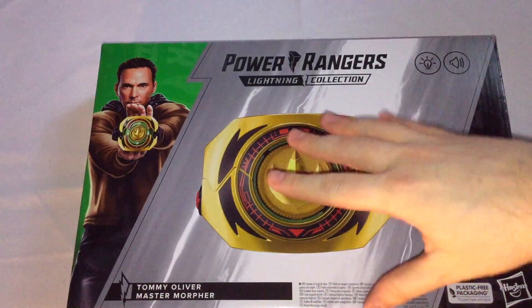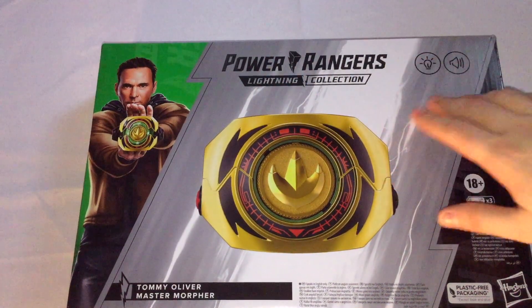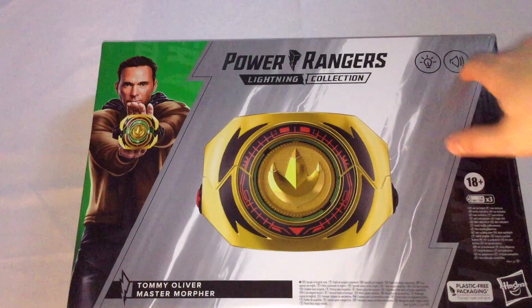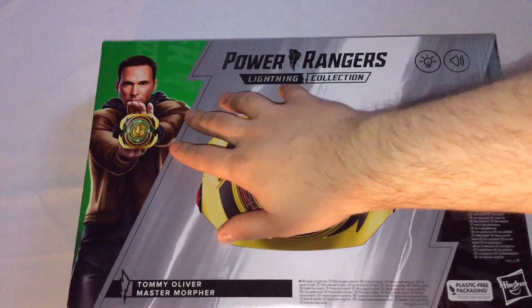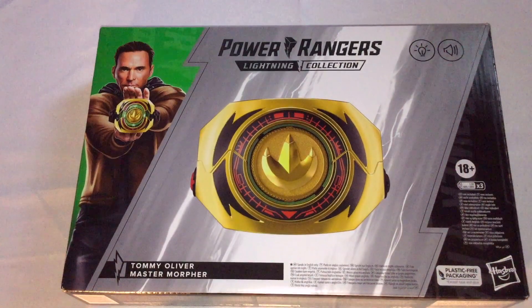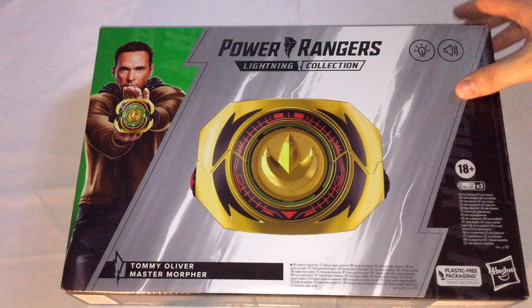On the front, you've got the render of the Master Morpher, which is really nice. The Power Rangers Lightning Collection logo is right there. You've got the flashing light bulb icon for flashing lights and sounds. And you've got an artist's rendition of Jason David Frank from the Dimensions in Danger special that this premiered in. I'm really surprised that Bandai didn't produce a version of this — it's only been fan mods of existing ones. So yeah, this is the Tommy Oliver Master Morpher.